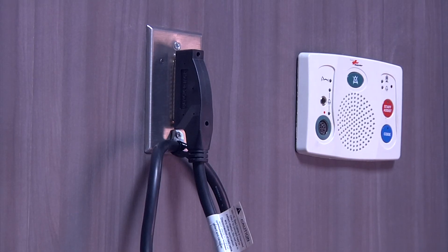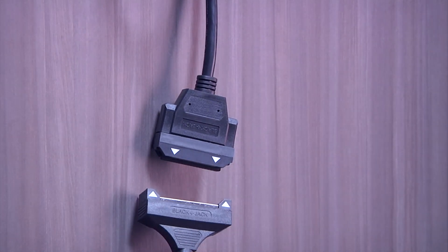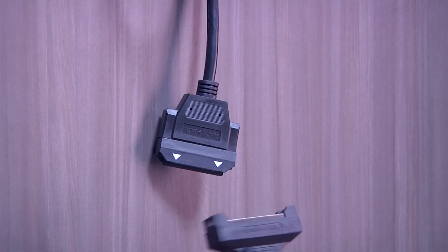Now you have the blackjack cable installed. The two ends snap together to create the connection between the bed and the nurse call system, and can separate with a strong tug without causing damage to either end.